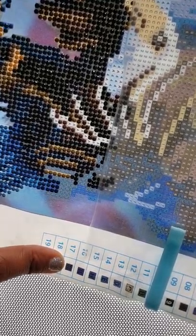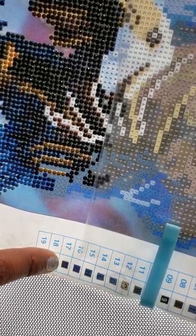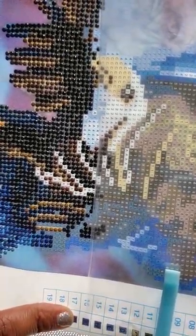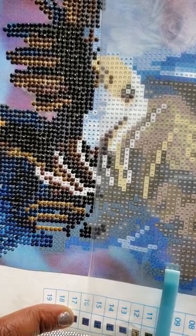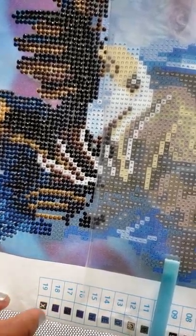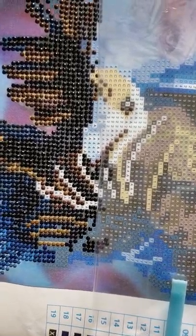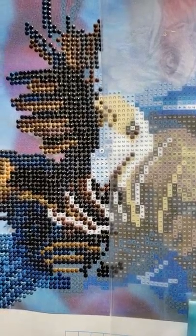Are those number fives or number sixes? This is what I mean — the pattern key is all janked up. If you look at the key, the light is on its highest setting, and there's one symbol that looks like a K, and then there's this big black square — what is that? I would love for the company that made this to do this very same diamond painting and show me which symbol that is, because I can't make it out even with my glasses on.